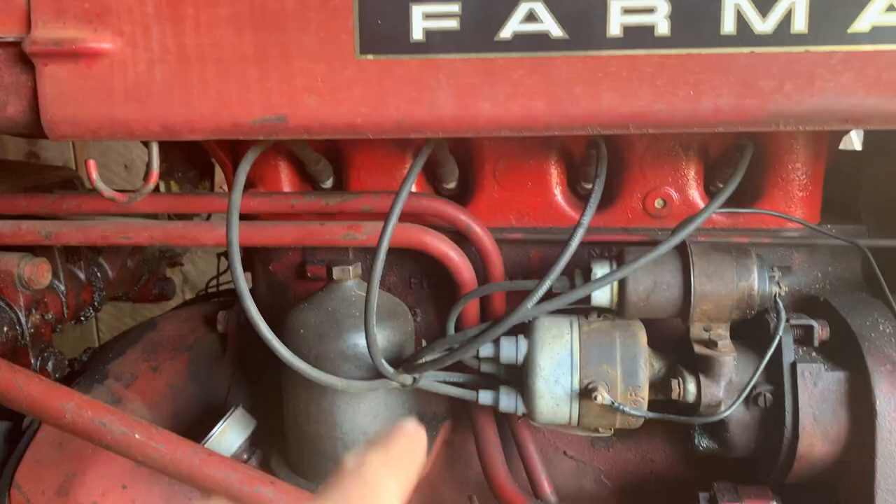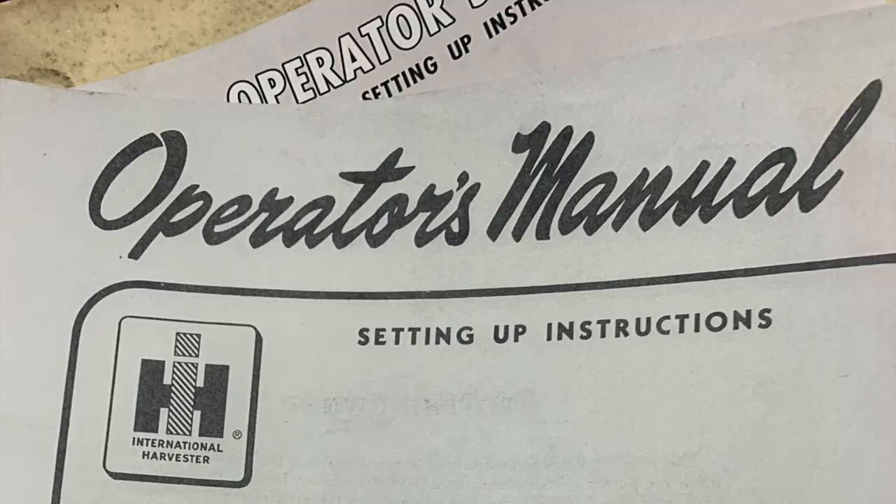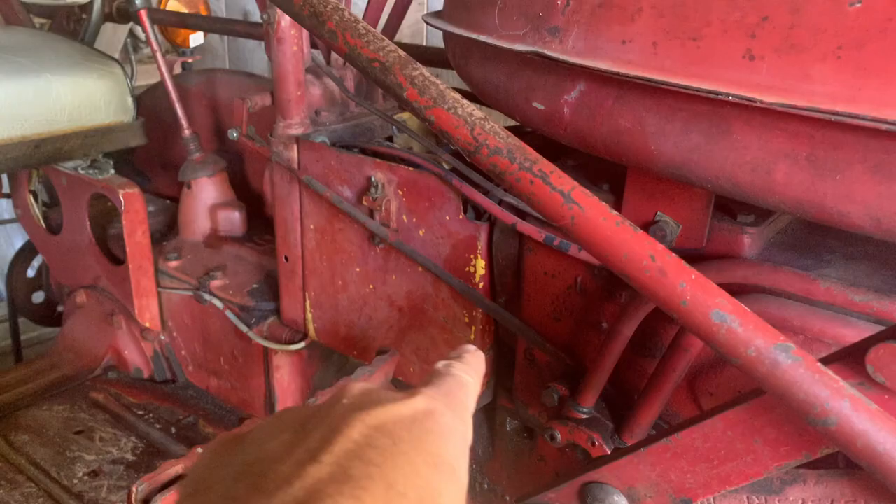Other than a little bit of painting here and there — like on the top end and the oil pan — this tractor is basically in original condition. You can see the yellow primer that they used at the factory kind of bleeding through in places.